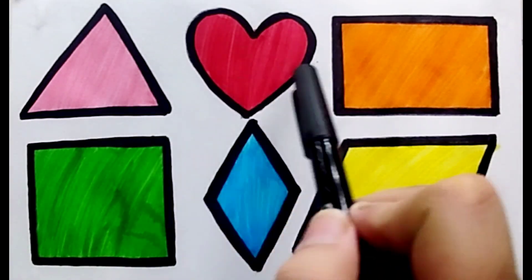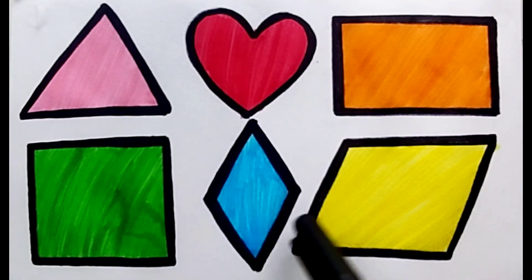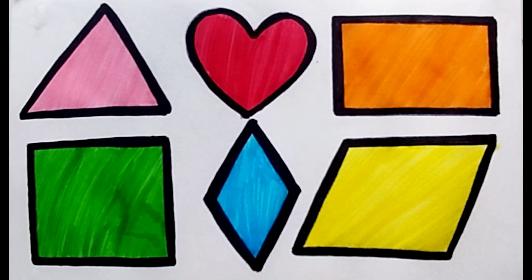Triangle, heart, rectangle, square, diamond, parallelogram. Bye bye, see you next video — don't forget to like and subscribe. Bye bye!